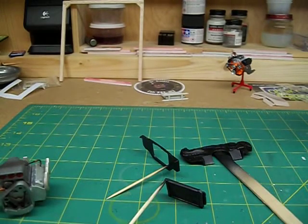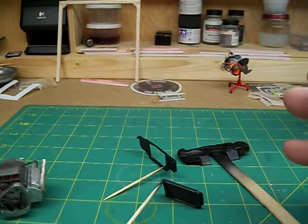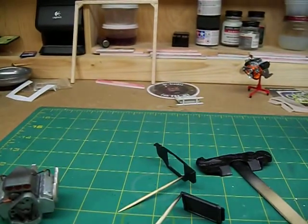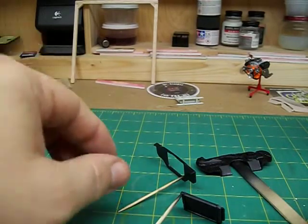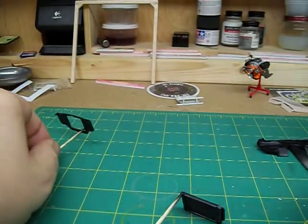Alright guys, I'm going to do a little short video here for StyreneJunkie73. He was asking about the airbrushes — as far as airbrushes, what percentage of your airbrush? I'm telling you, probably 99% of everything. I do very little brush painting, unless it's a door handle or something like that. I mean, I airbrush everything.